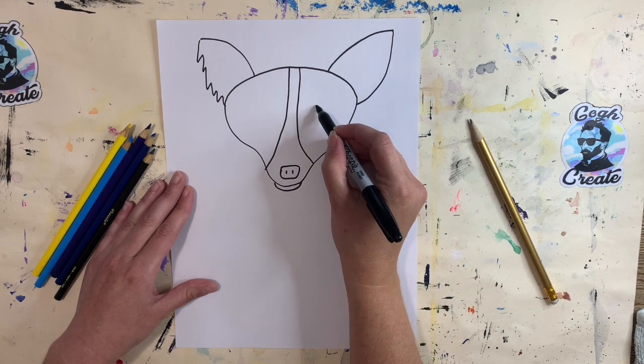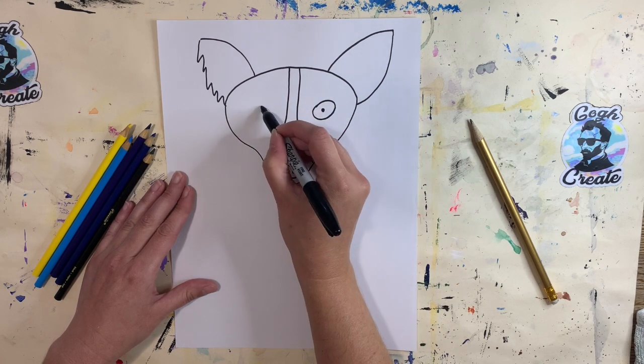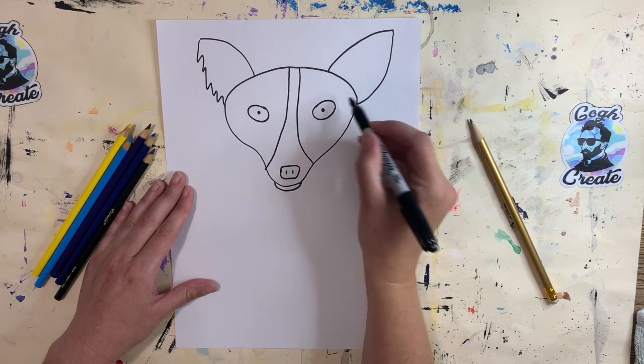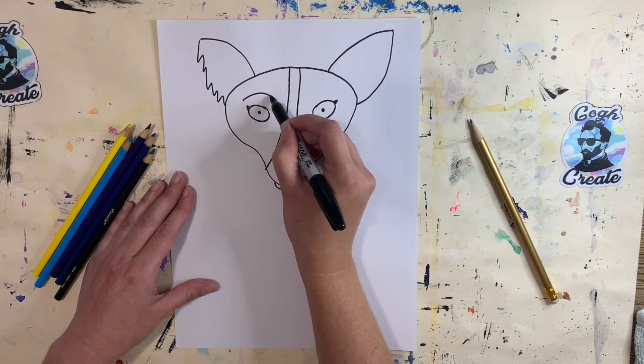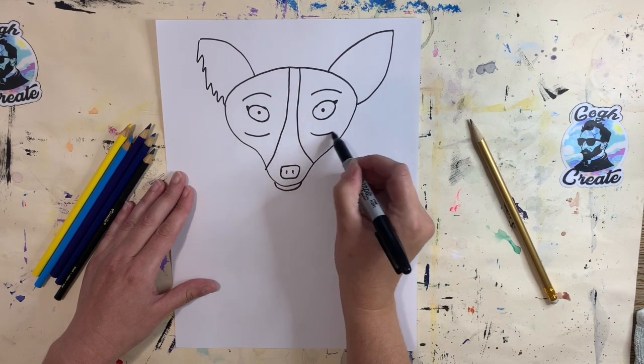Now let's give him his big eyes. Blue Dog has big yellow eyes, so I'm using some oval shapes with a little circle inside. If you want to add a little extra triangle on the ends, go for it. We can give him some lines over his eyes like eyebrows, and under his eyes too if you want.